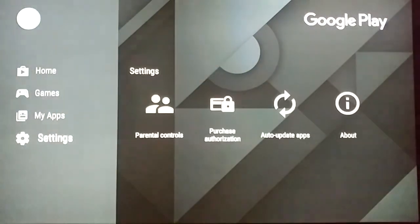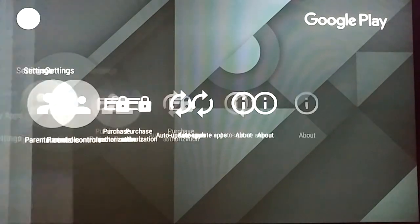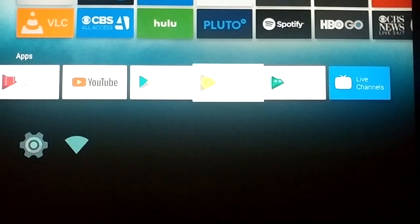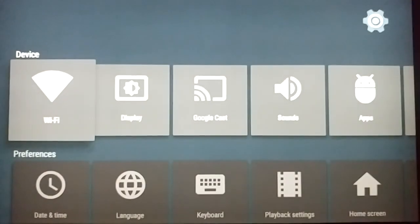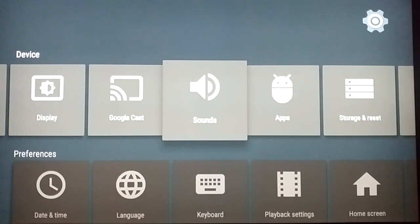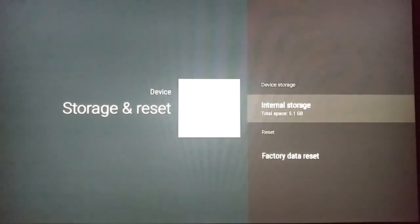Back on the main screen we have settings, including parental controls and purchase authorization — really useful if you have kids — as well as auto-update apps and About. The search option is always at the top. In the main Settings menu we have Wi-Fi, Display, Google Cast, Sounds, Apps, and Storage and Reset.